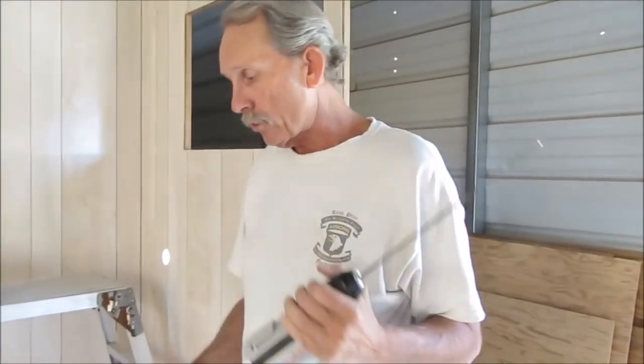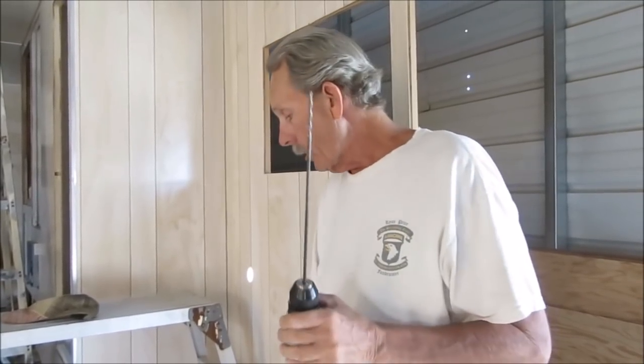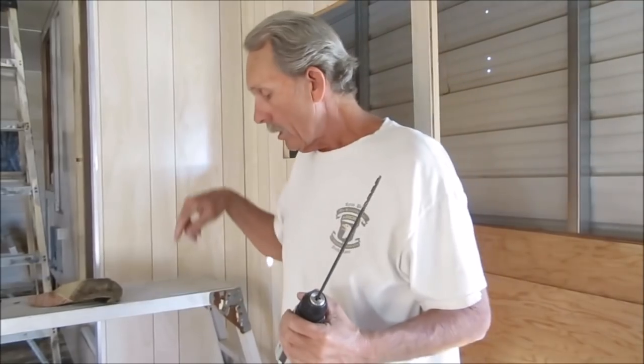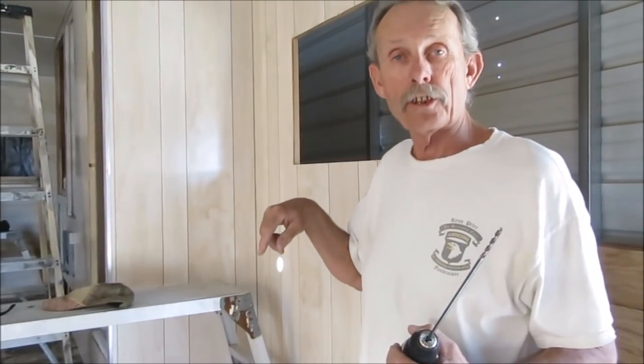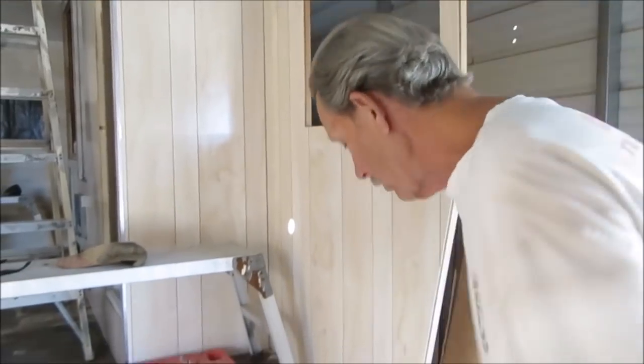Alright, we have to drill up through the old holes. Because I've got some things in my way, I'm going to start with a small drill bit and drill up through. That gives me something to aim for. Then I'll use the five-sixteenths drill to drill back down through the bottom. So I'm going to go ahead and do that now.